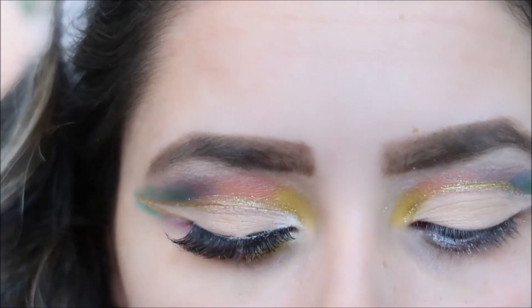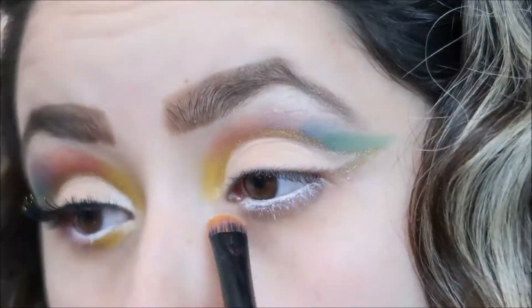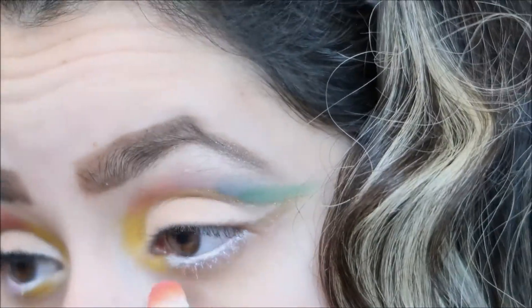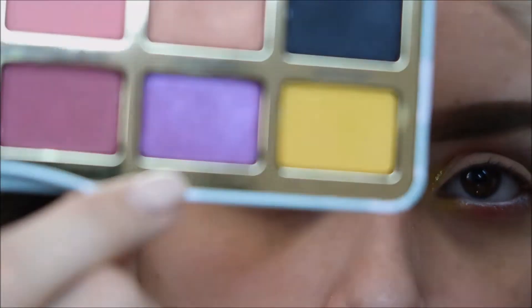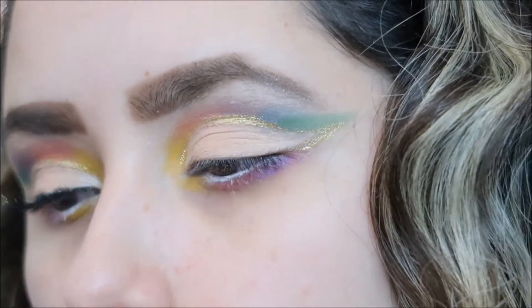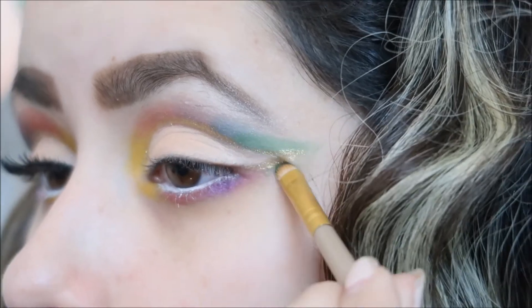With the yellow — actually called 'Good Boy' — I'm going to go back in with that color and put it underneath. Then again with the 'Love is Love' color. Going with that purple color, but instead of the other purple I used, I'm going to be using this TF 'Mascot' — a really pretty purple. Now going with that green color again and just winging it out.